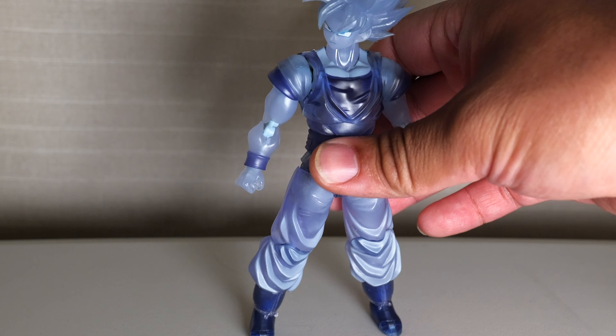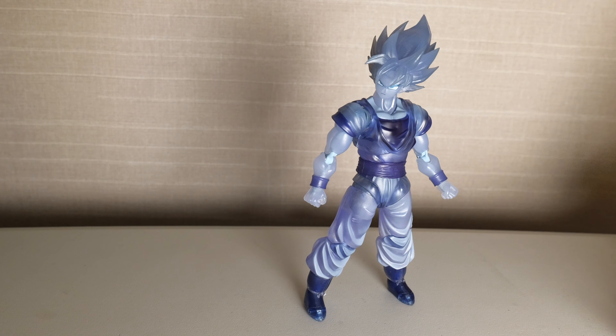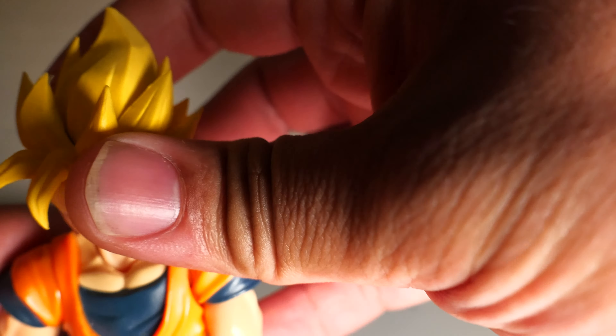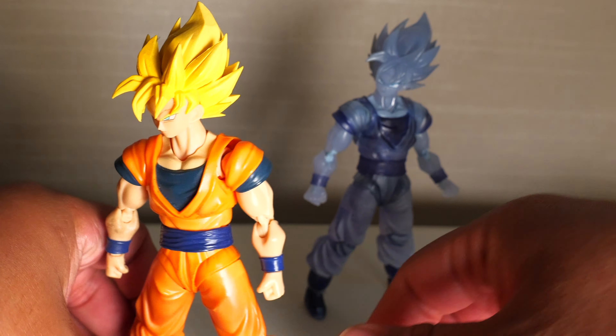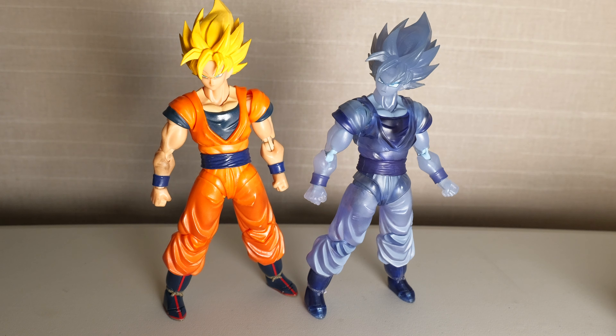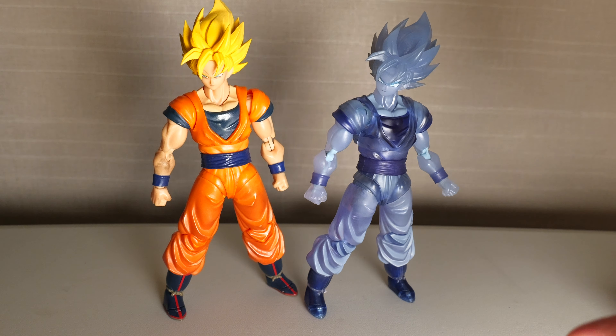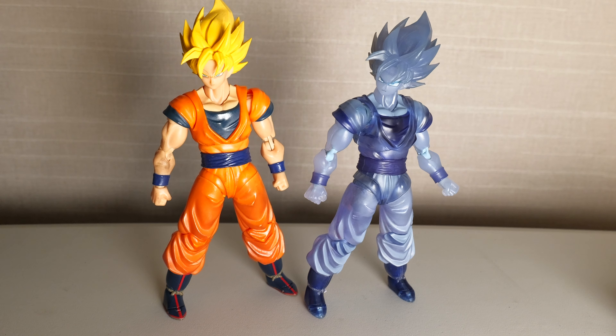Let's move these two aside and talk about Ghost-ku. What this figure is based on is the full power Goku. You really can't compare paint and detail because one is clearly just a translucent blue, where this one is clearly Goku. So when it comes to paint and detail, not much is there.